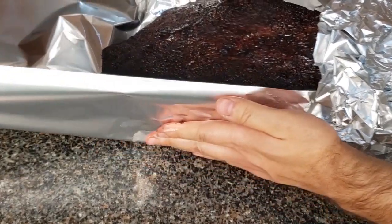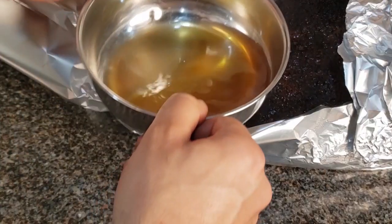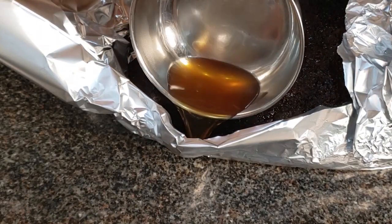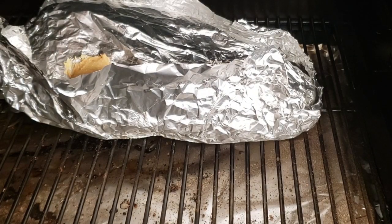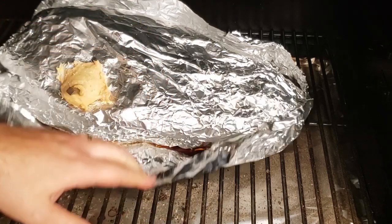Once it hits that perfect color, take it out, wrap it tightly in foil, and add about half a cup of beef consomme. This is going to help hydrate the brisket and add some nice flavor. Then put it back on the Traeger and bump the temperature up to 275 degrees Fahrenheit. Now that it's in foil with liquid, it can take a lot more temperature without getting dry.